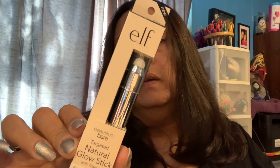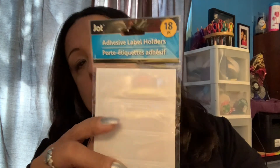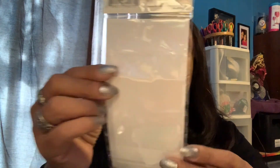I also found this ELF Beautifully Bare Targeted Natural Glow Stick with vitamin E, so I got that from ELF. I also found these because I have all of my craft stuff in baskets, so I'm going to label them so it's easier for me to find what I need. I found these — they're made by Jot and they're adhesive label holders. You can slide cards in and change them, and they come with the cards included.